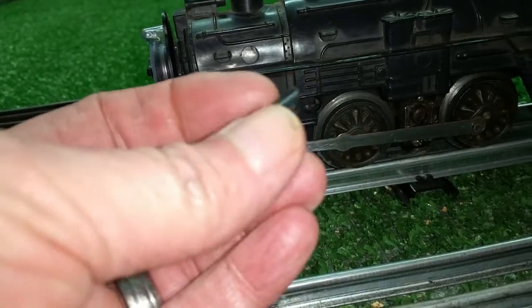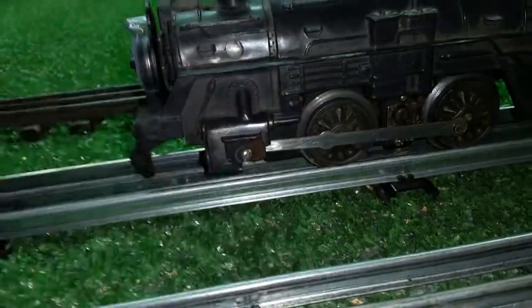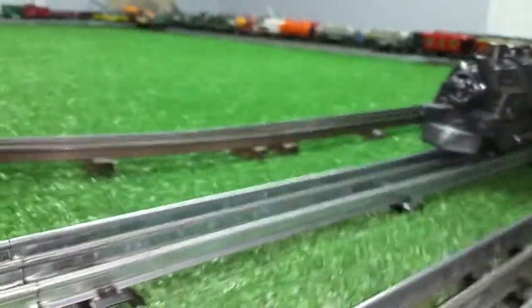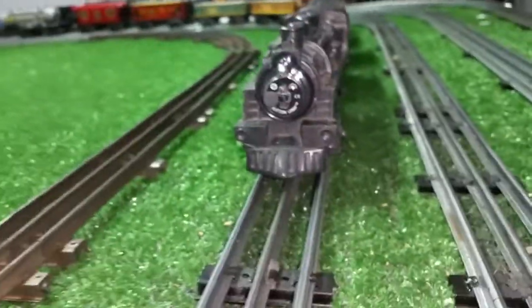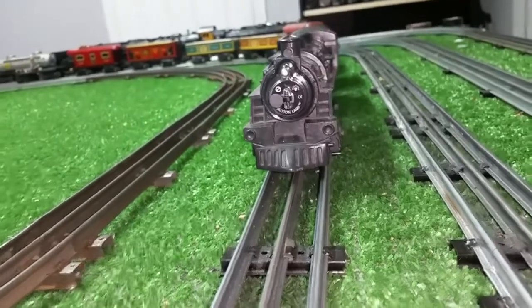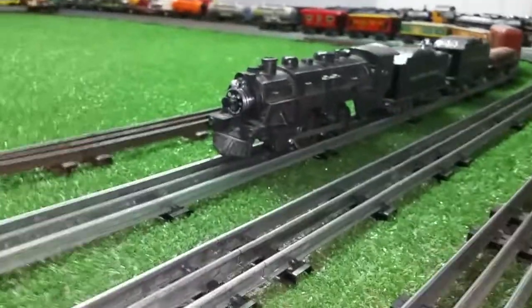As you see, I just sawed it off flush and installed one of those button lamps. As you see, it fits this locomotive almost like it's made for it. Anyway, so I've got one on the front of this.